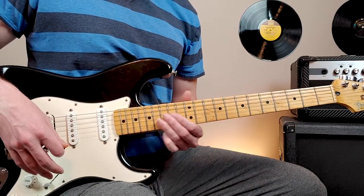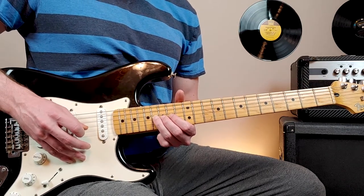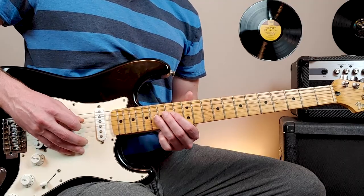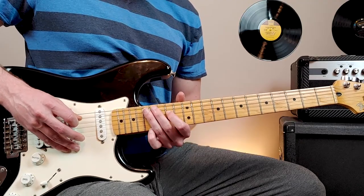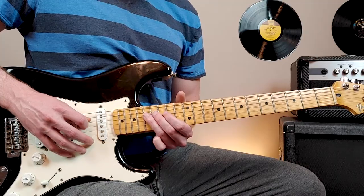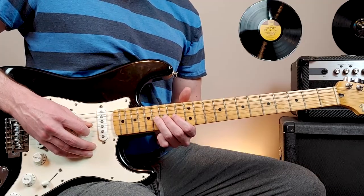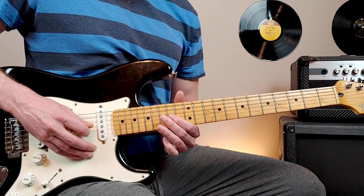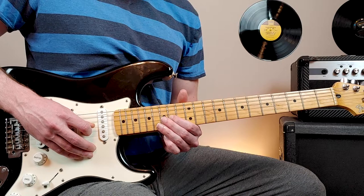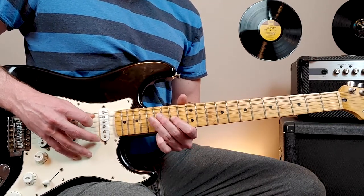It just keeps repeating. We're going to start at 16th fret, third string, then 14th fret, then 17th fret of the fourth string. Then we do this little run: 14th of the fourth, 17th of the fifth, back to 14th of the fourth, 17th of the fourth. Then we repeat, but instead of going back to that note, we'll bend 14th fret of the third string one full step up, release it, and then continue the pattern.